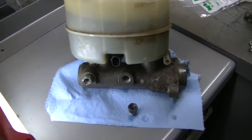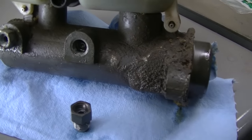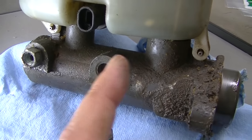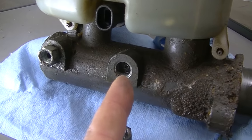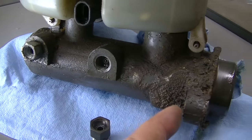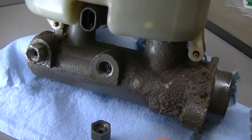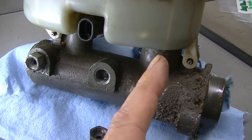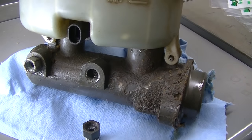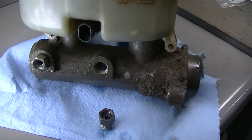The master cylinder is out and the fittings all look good, but you can see the whole master cylinder is wet. If it was just the fitting down here you'd think it would only be wet in that area, but it looks wet up in there too. So I think it's probably the o-rings or whatever attaches this tank to the master cylinder body — that's what the problem is, because the whole thing looks wet.